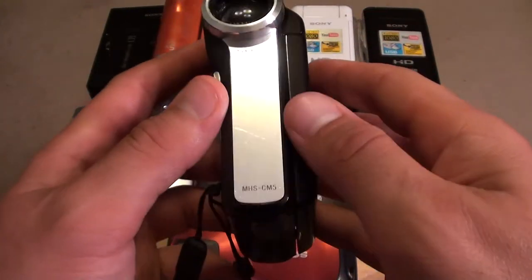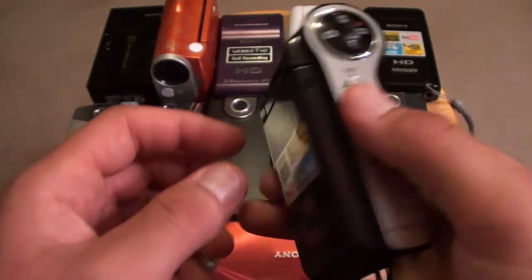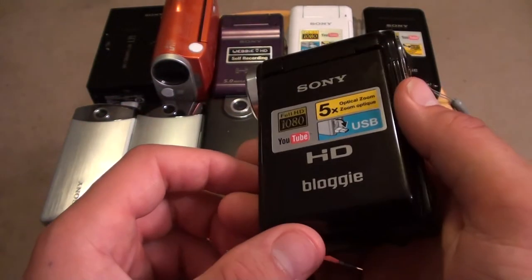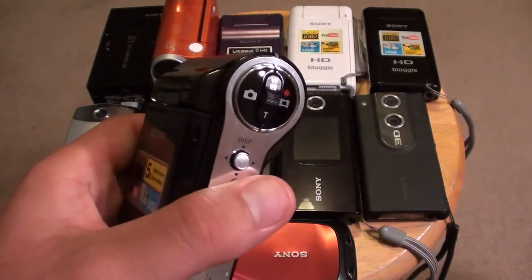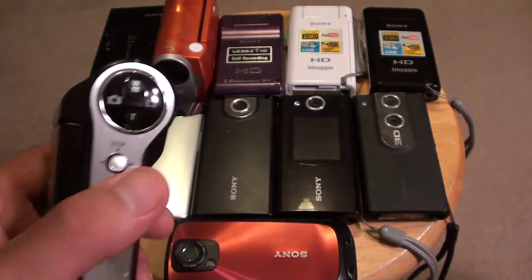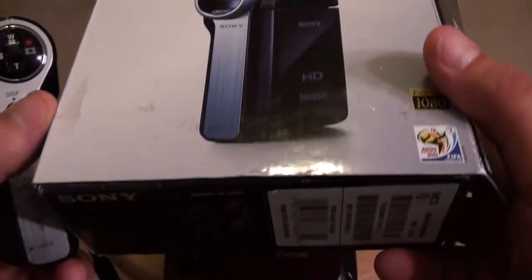This is the Sony MHS-CM5 Bloggy from 2010. I bought it today for just $30 from a guy on YouTube. I was watching his test video and he actually lived in the same city, so I met him and bought it. It came with the box for just $30 — that's really good. It's in brand new condition, so that's even better.